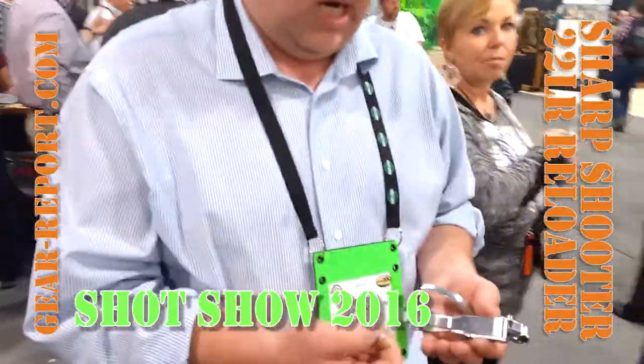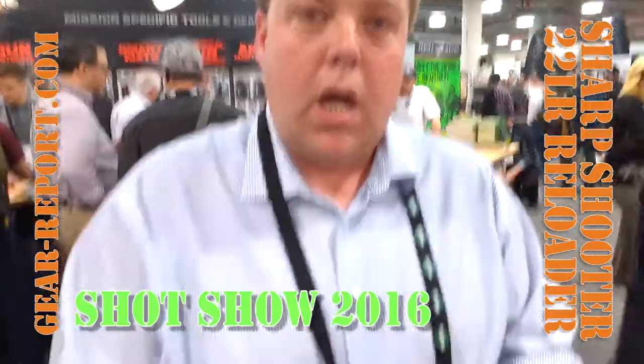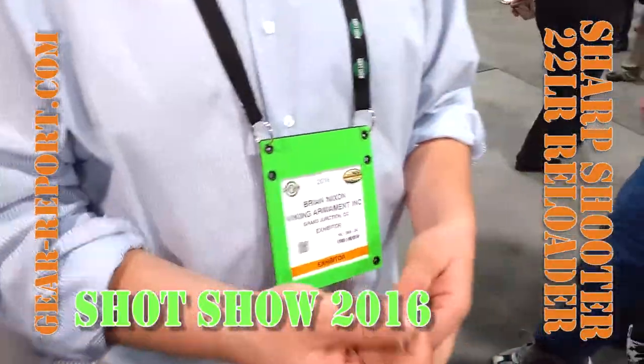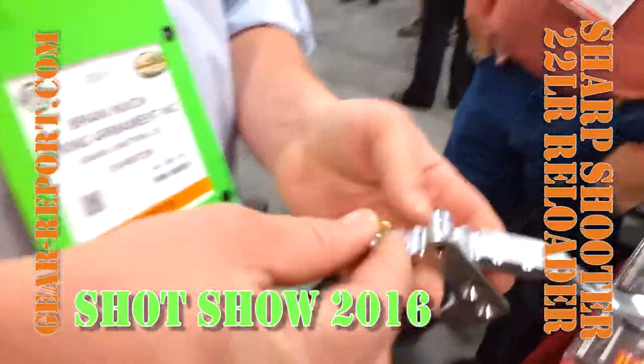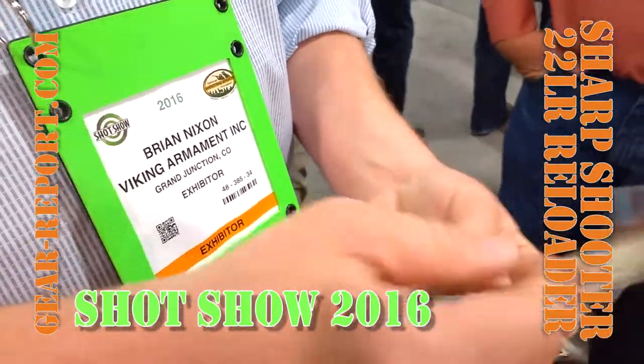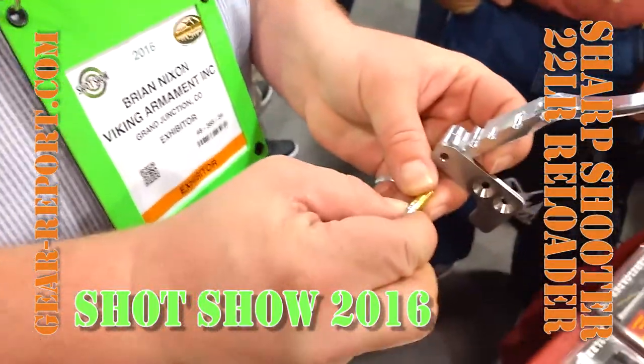You want to tell us how it works? Basically, you're re-priming the case using the priming compound. You're packing it in. We've got loading data with powder dippers in there. Once you've got the bullet in the case, you place it right here. Shut that. You've got a solid factory crimp — it's not coming apart.